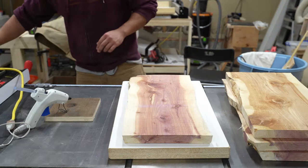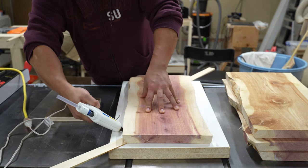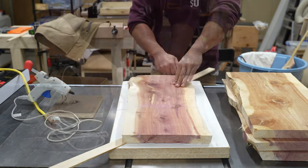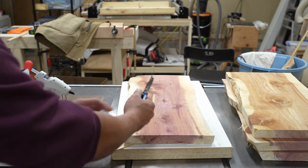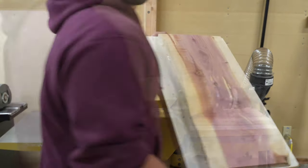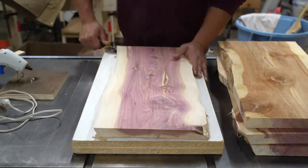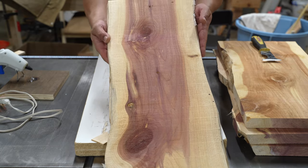Since these boards are wider than my jointer, I end up using a planer sled — double thick melamine — then adding shims, then using hot glue to keep them in place. That way they don't slide around when you send them through the planer. Once I get one side planed on all the boards, I flip them over and plane the other side.